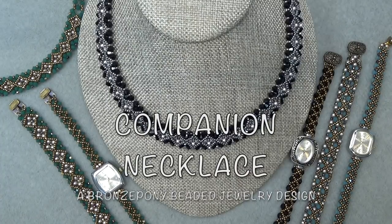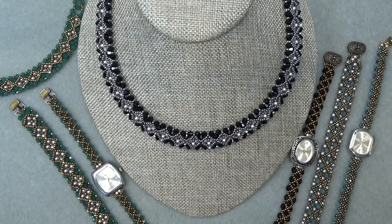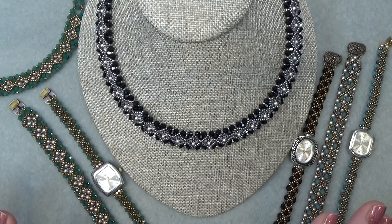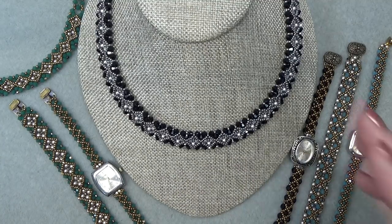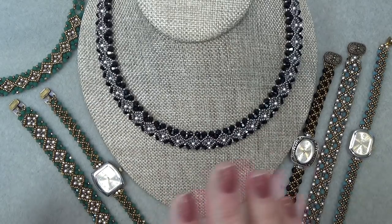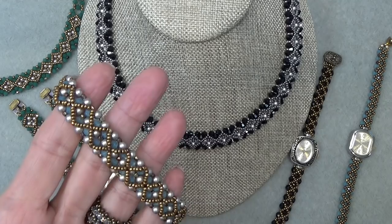Hello everyone, this is Stephanie. Welcome to another video. Today we're going to work on the companion necklace to go with the companion bracelet and the watch that it started with. Here's everything. If you haven't seen this whole set or coordinating pieces, I'm going to link it down below in the description box, and also link a playlist that's just going to be the watch band series so it will have everything in that series.